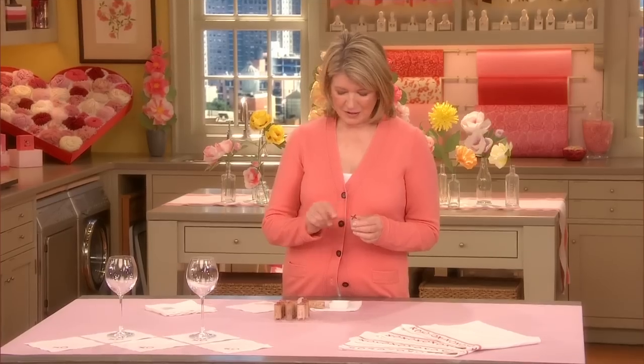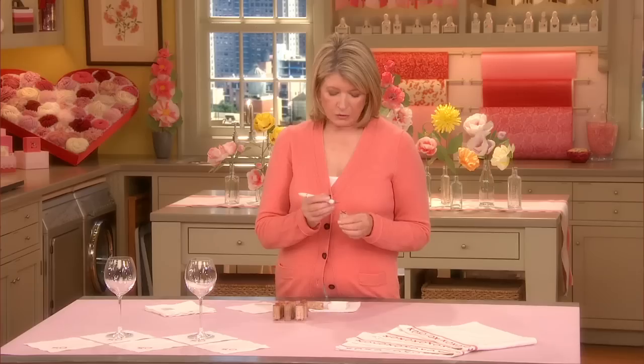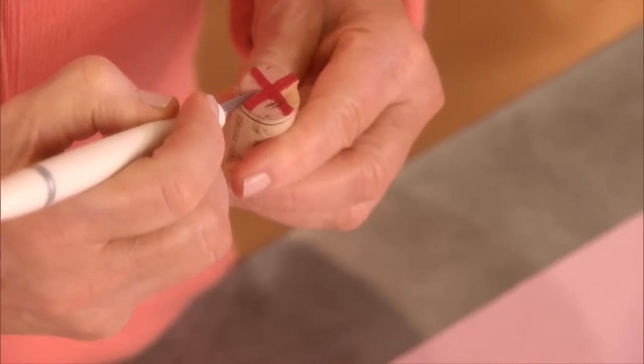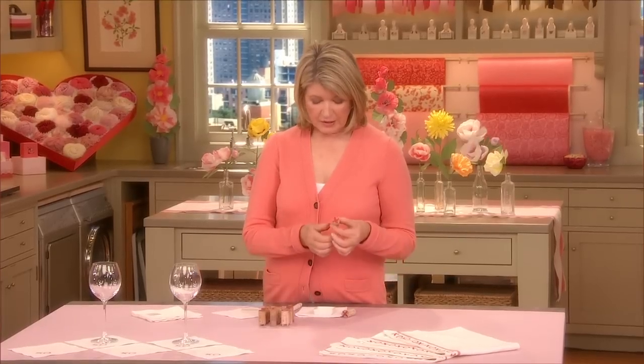XOXO — draw an X on one side of the cork and an O on the other, and then cut away the negative with an X-Acto knife, just cut on either side, making a little stamp. And once you have your stamp all cut out like this,